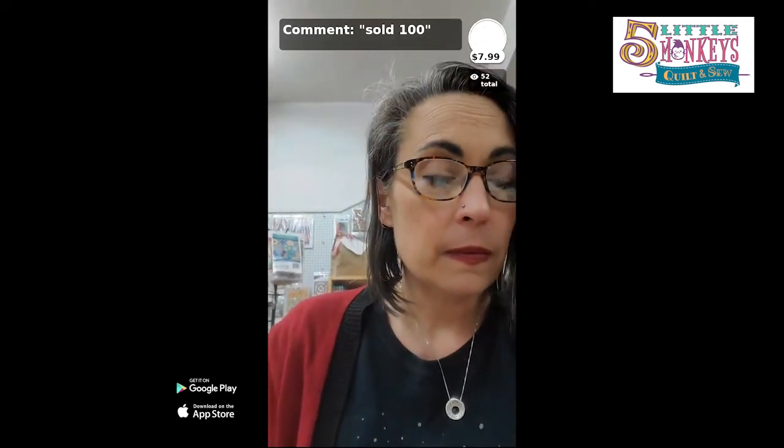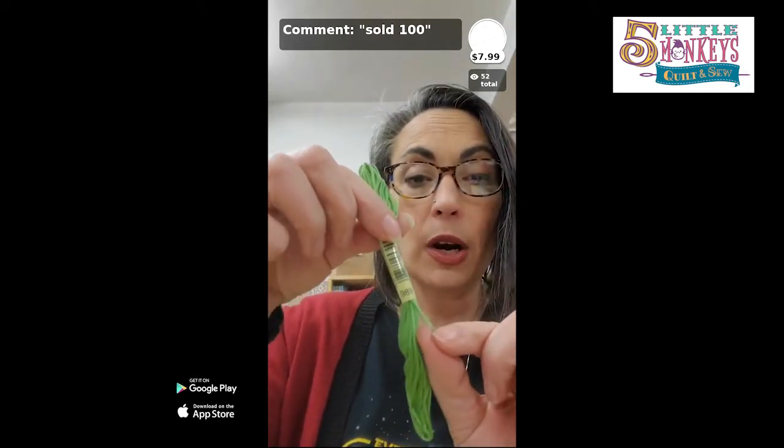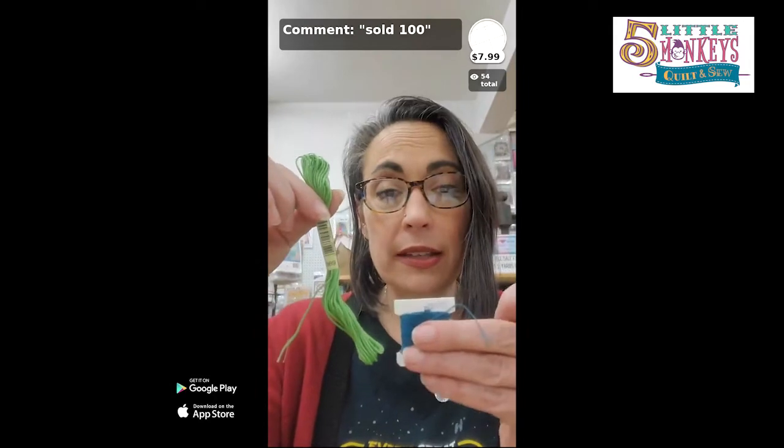Not everybody likes storing on floss cards because it leaves a kink as you fold it around the bobbin, but since I take tiny stitches the kinks don't really matter. This is how floss works — it comes in a skein with a number on one end, kind of like yarn. You find the end with the number and pull out what you need. I usually pull off about 12 to 18 inches of floss because when I stitch I double my thread over.